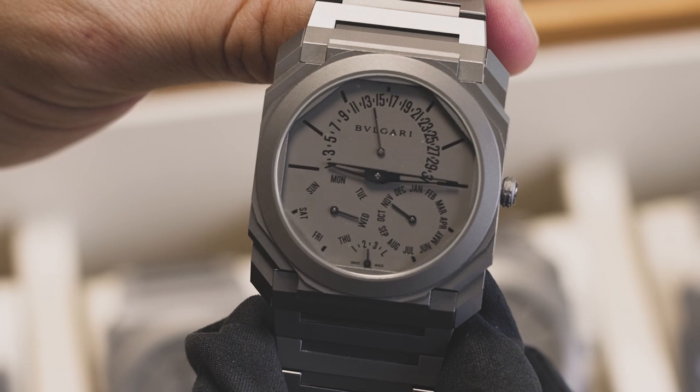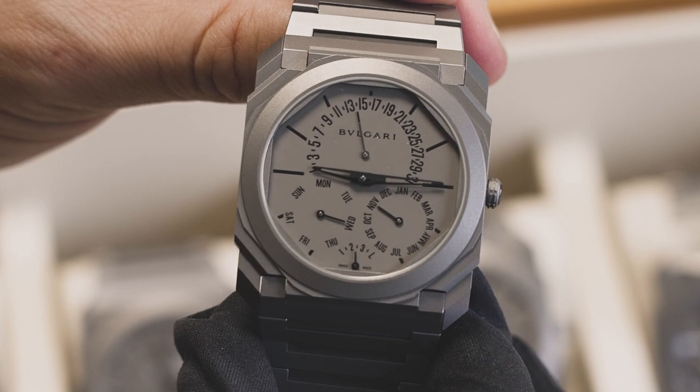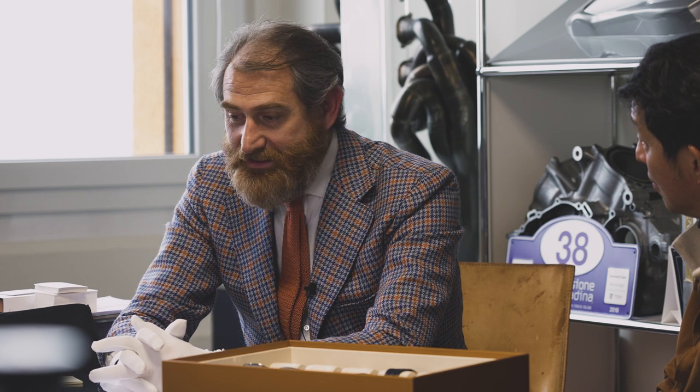That's what creates the unique look and feel of this watch compared to anything else in the market. So Fabrizio, what I want to know is — last November, we were all gathered together for the GPHG ceremony. And when it was announced that Bulgari's extraordinary Octo Finissimo Perpetual Calendar had won the Aiguille d'Or, the top prize — how did that make you feel? Honestly, it was amazing for us, a great achievement. Maybe the biggest achievement of the entire career. And this was my biggest challenge when I arrived in Switzerland, because the design center was in Rome.